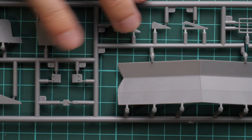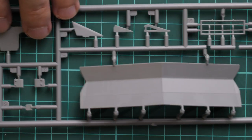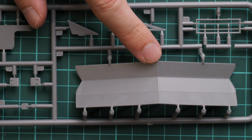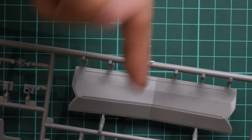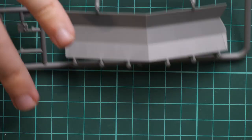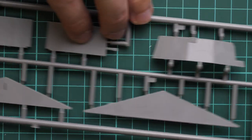Just give me a second to place all these sprues in a more understandable fashion. Here we have a new plastic sprue dedicated to the dozer blade. It's great that it is molded as a one-piece part, so you can easily separate it off the frame and it will be ready to install on the model.